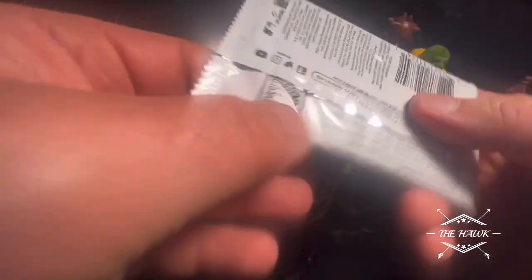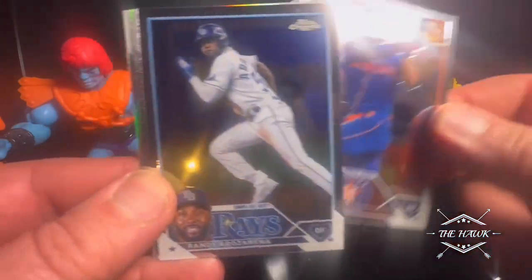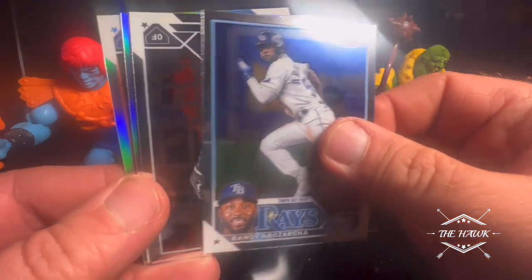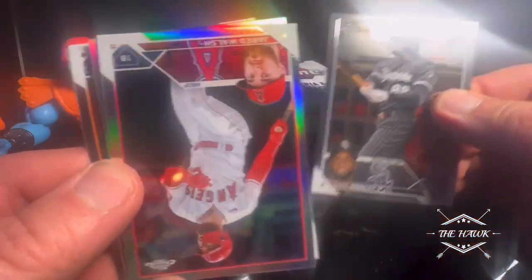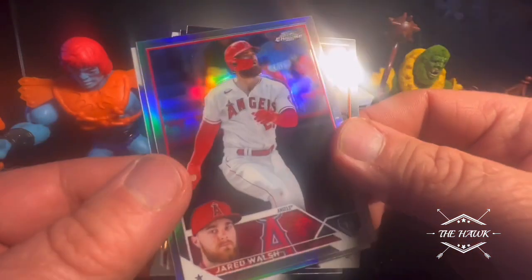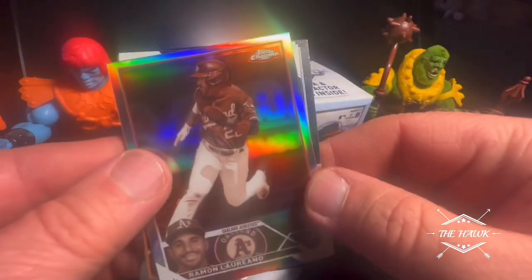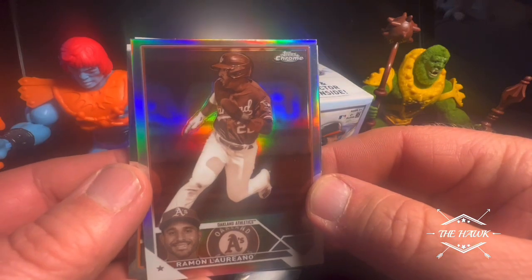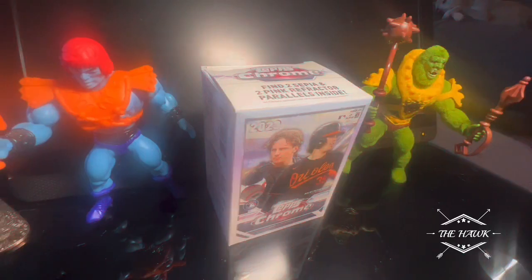Alright, last pack. It's been a very good box. Jose Altuve, Randy Rosarena, Luis Robert, Jared Walsh. And we got Sepia — Ramon Lariano. Alright, we'll be back with the better cards.